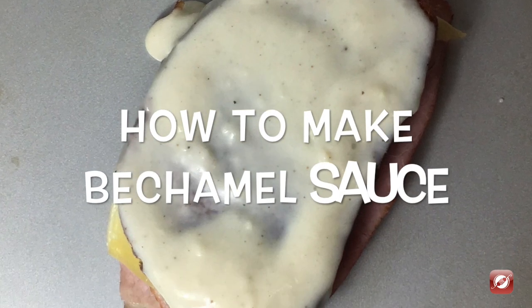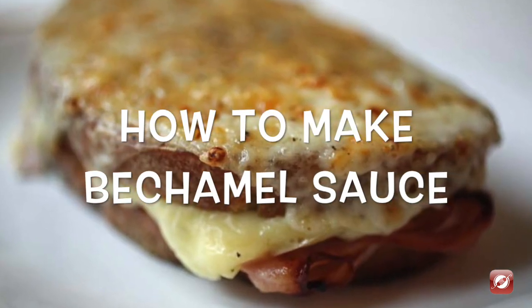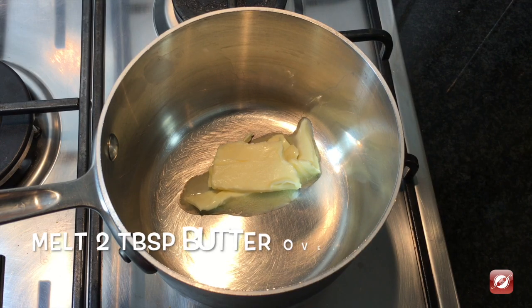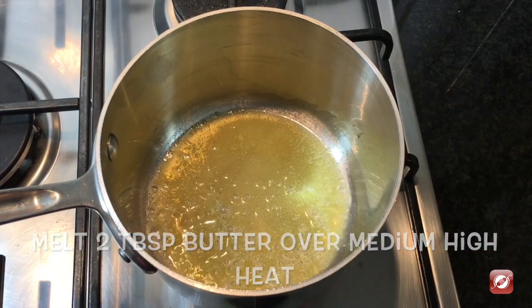Hello and welcome to The Culinary Exchange. My name is Matthew, and in this video we're making béchamel sauce. To make béchamel sauce, I have a medium pan on the stove and to it I've added two tablespoons of butter.